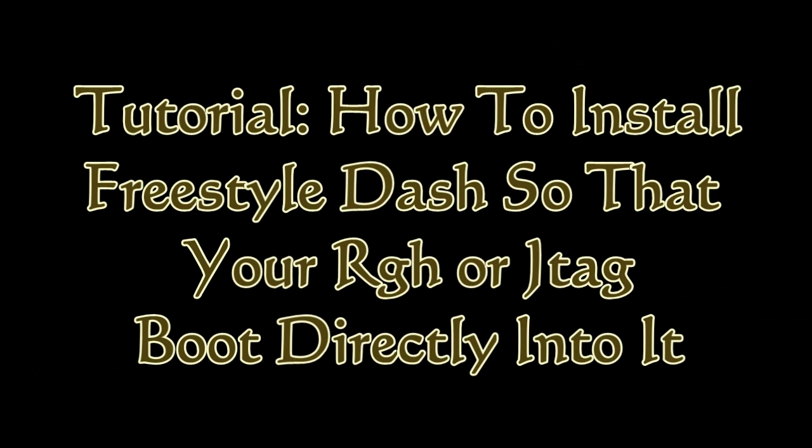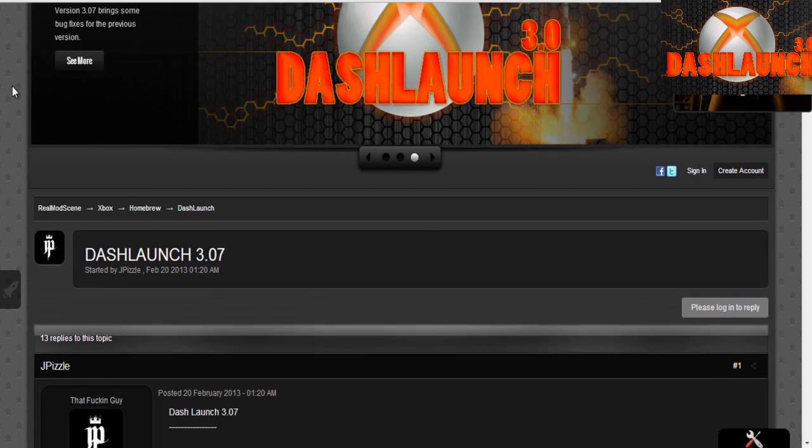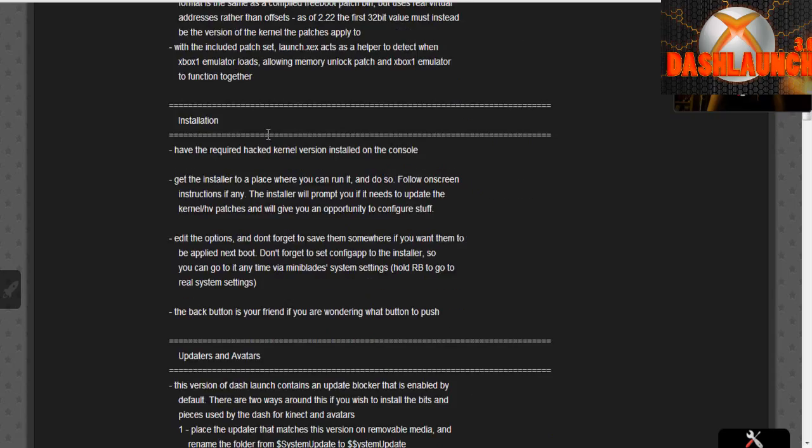Hey, what's going on guys? DopeSolar930 here, and in this video tutorial I'm going to show you guys how to install Freestyle Dash so that your RGH or JTAG boots directly into it. All you're going to need is a USB flash drive. You will need to have Freestyle Dash already on your hard drive. If you don't know how to do that, I showed you in the last video, so I'll post a link in the description. So let's go ahead and get started.